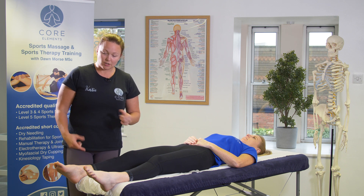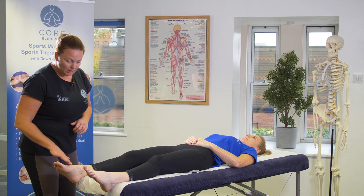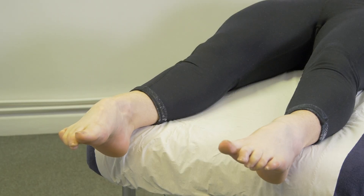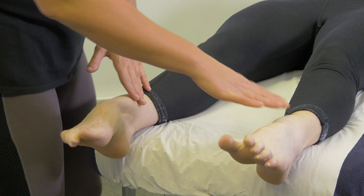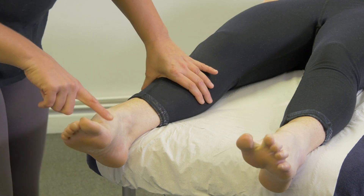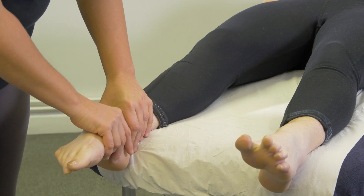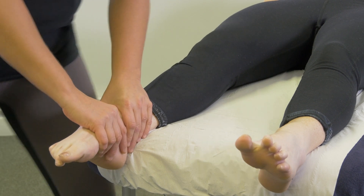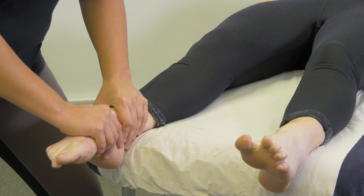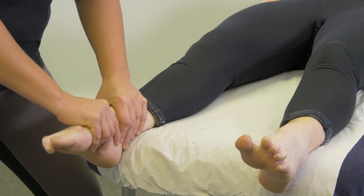For plantar flexion, again actively we can ask the client to do it both together — it's very visual and we can see the range of movement. If you'd like to point your toes down, and then relax. We're going to demonstrate passive on this side. Again just point your toes down. It's very important to make sure that we have our hands very close to the joint line, and again you can ask the client to relax and then see if you can take it slightly further, and relax.